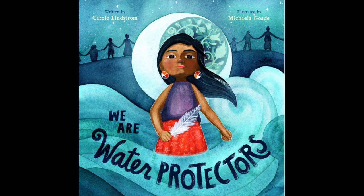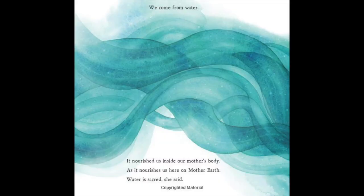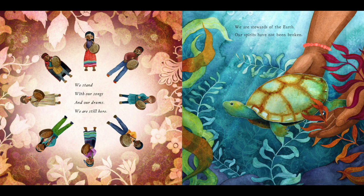We Are the Water Protectors, written by Carol Lindstrom, is also about the sacred, but with a focus on nature and water. During this time when we are remembering how important it is to wash our hands, this book reminds us that water is medicine and honors the courageous people who fight to keep our planet safe. 'With our songs and our drums, we are still here. We are stewards of the earth. Our spirits have not been broken.'